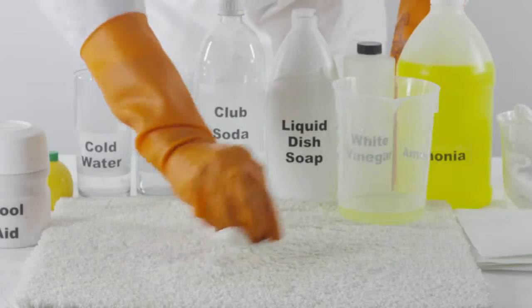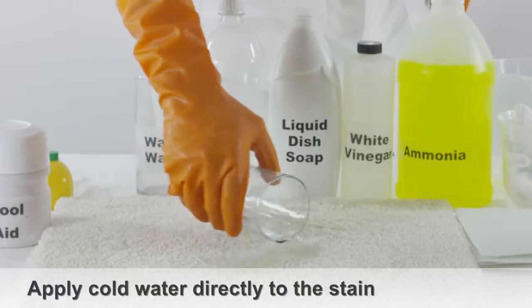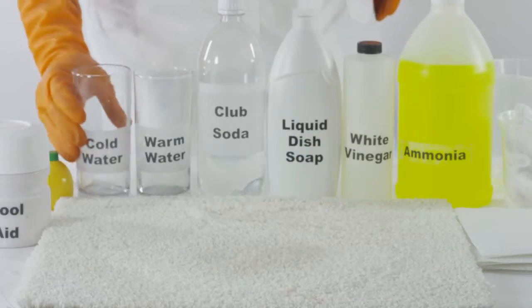Once the Kool-Aid stain is no longer visible, apply cold water directly to the stain to rinse the carpet. Blot up any remaining moisture.